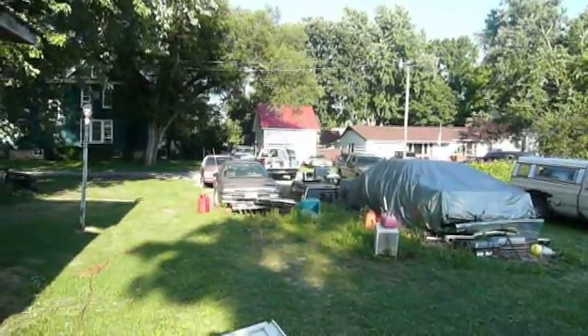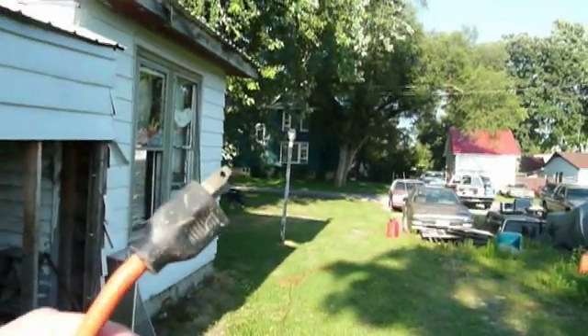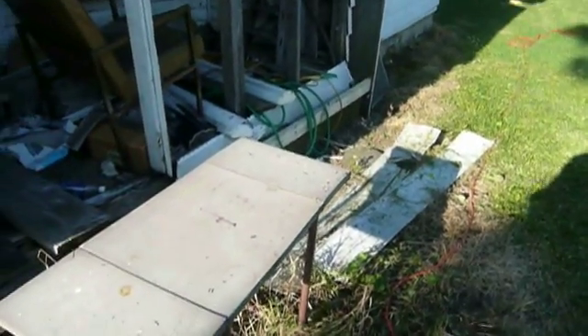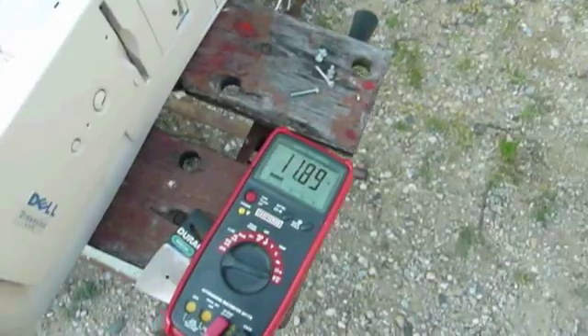All right. Way over there by the keykeeper's big brown piece of junk is the computer. And because I'm something of a chicken and don't want to be near the explosion when it happens, I'm all the way over here at the outlet on the side of the roach palace. I'll plug it in and see what happens. All right — it's on.